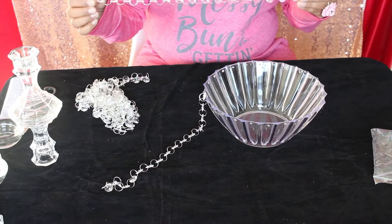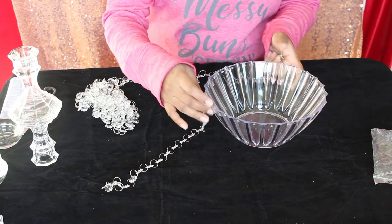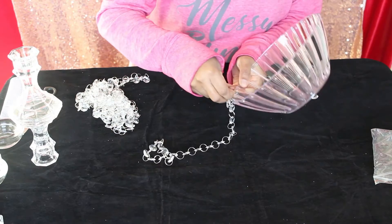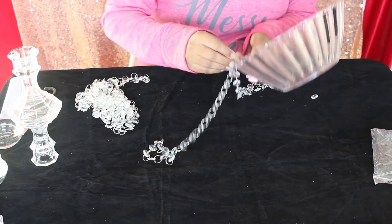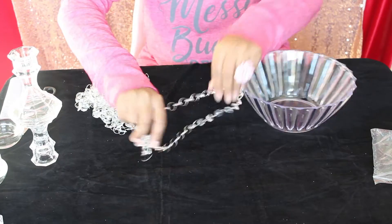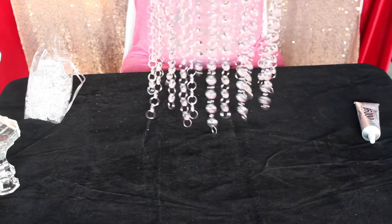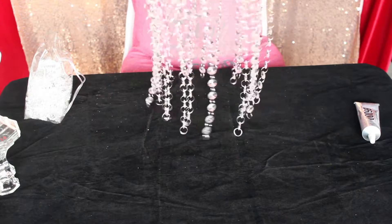Repeat the process with the 16 beads. Now insert a ring through the hole. It looks complicated but it is easy — find your easiest way, try one or two times and you will know what works best for you. Complete all the holes using 17 and 16 beads alternately. This is the completed look.